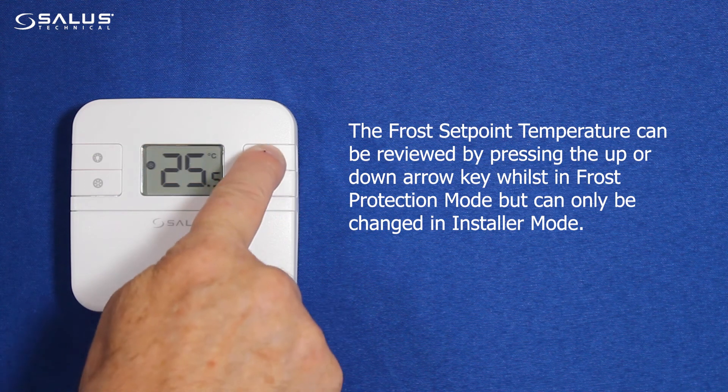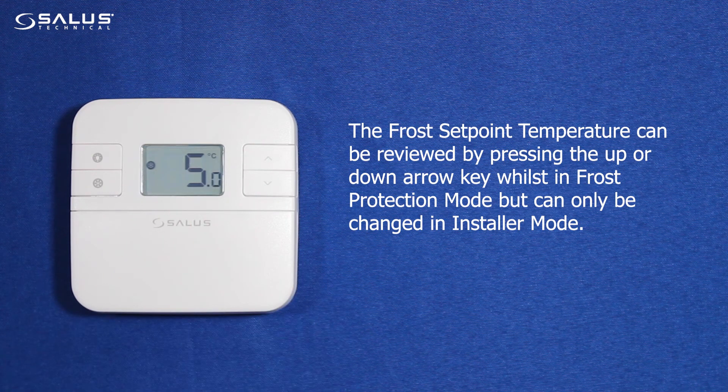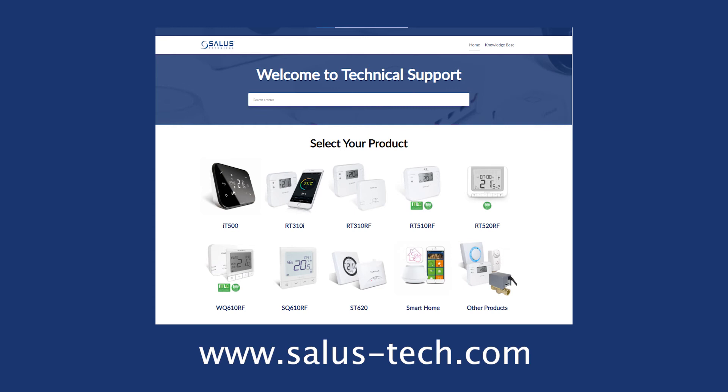The frost set point temperature can be reviewed by pressing the up or down arrow key whilst in frost protection mode, but can only be changed in installer mode. For details about frost protection mode and changing the set point temperature in installer mode, please visit our technical website at www.salas-tech.com.